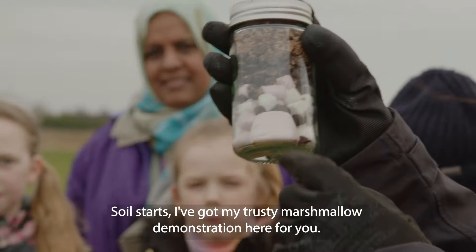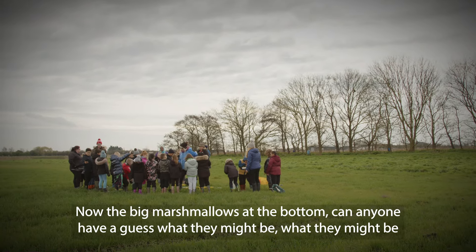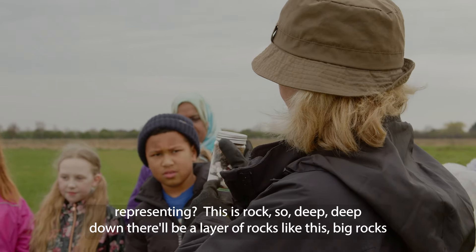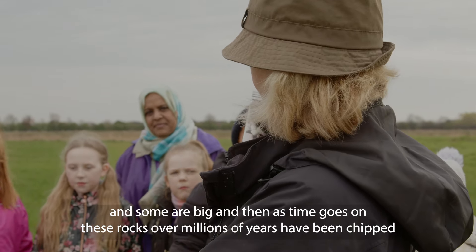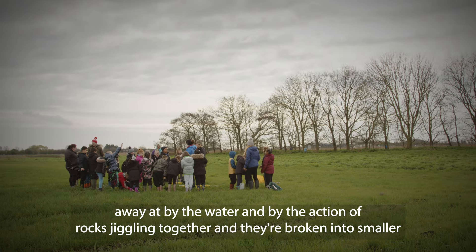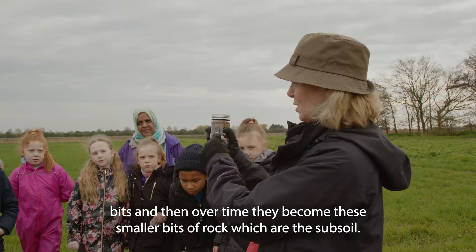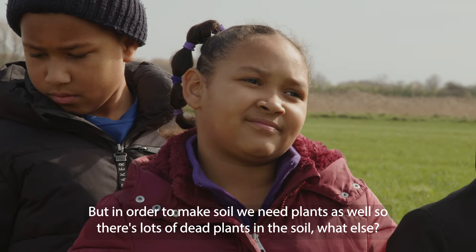Soil starts — I've got my trusty marshmallow demonstration here for you. The big marshmallows at the bottom — can anyone have a guess what they might be representing? This is rock, so deep down there'll be a layer of rocks like this. Big rocks — and as time goes on, these rocks over millions of years have been chipped away at by water and by the action of rocks jiggling together, and they've broken into smaller bits. Over time they become these smaller bits of rock, which are the subsoil.